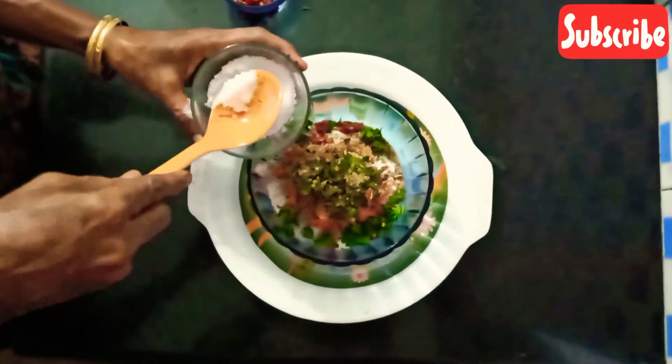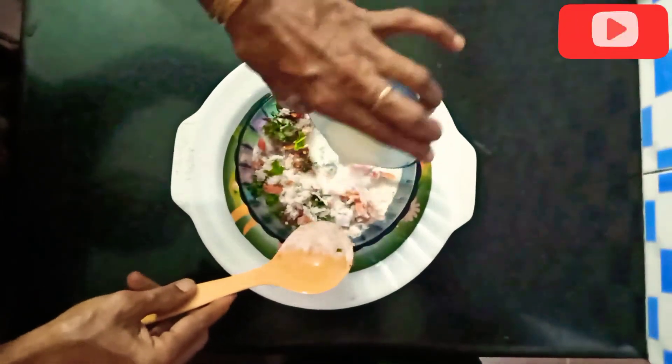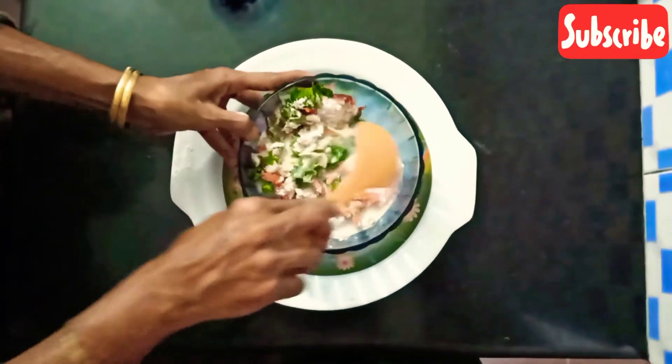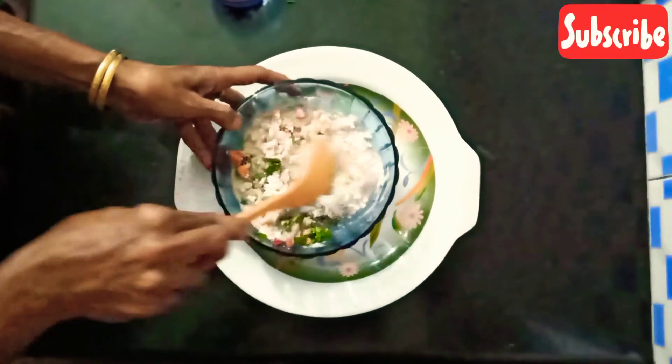I will mix it in the first place. I will mix the pally — I will mix it thoroughly. I will mix it with quick product. I will mix it fairly quickly.